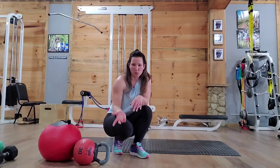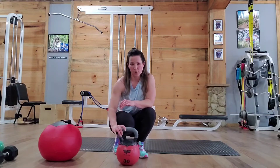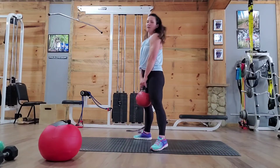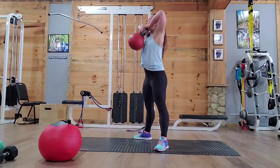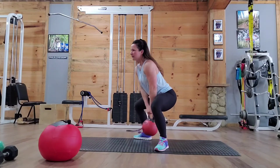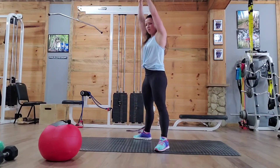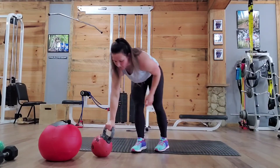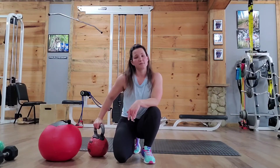Rest and repeat two more times. Your last superset is going to be kettlebell squat upright rows, supersetted with a kettlebell swing. Holding your kettlebell, feet apart, you're going to squat, upright row, squat, upright row — elbows up towards the ceiling. Bring that kettlebell up to your chin, and then you're going to go straight into kettlebell swings. You squat, get that momentum going, and swing it up over your head. So you're doing 15 of the squat upright rows, immediately followed by 15 of the swings.